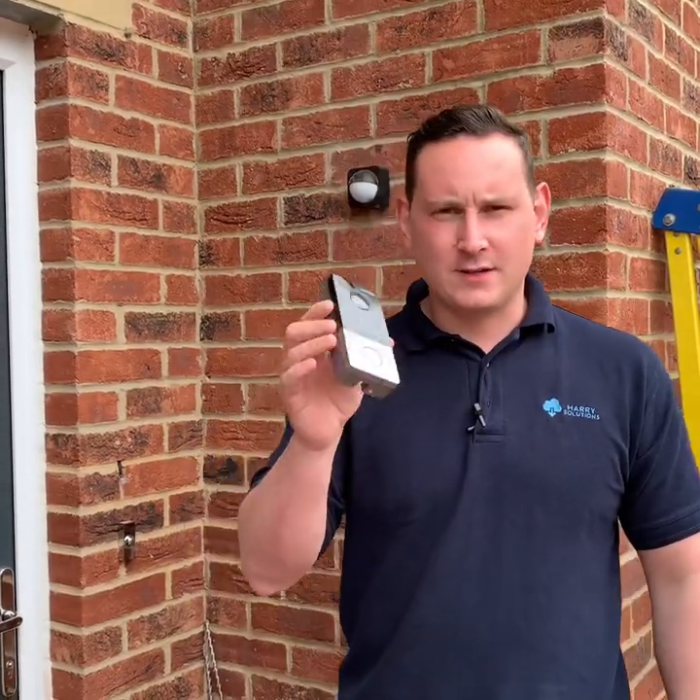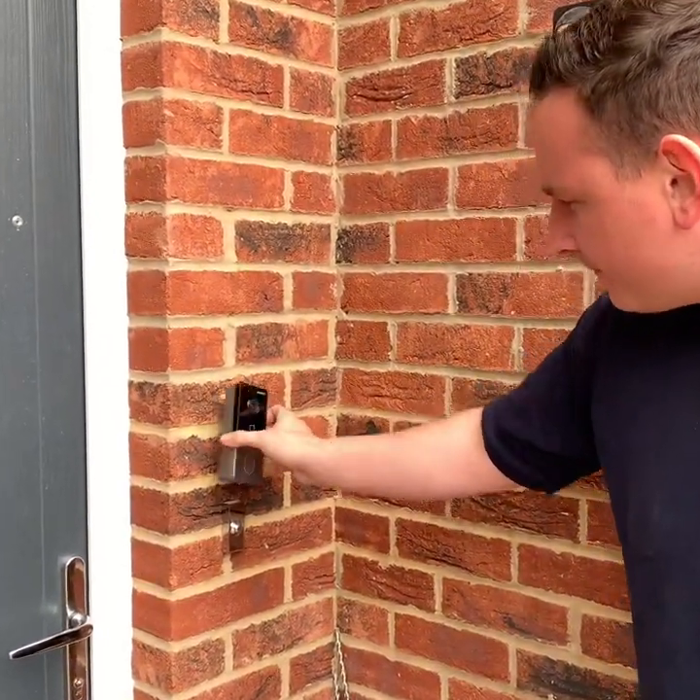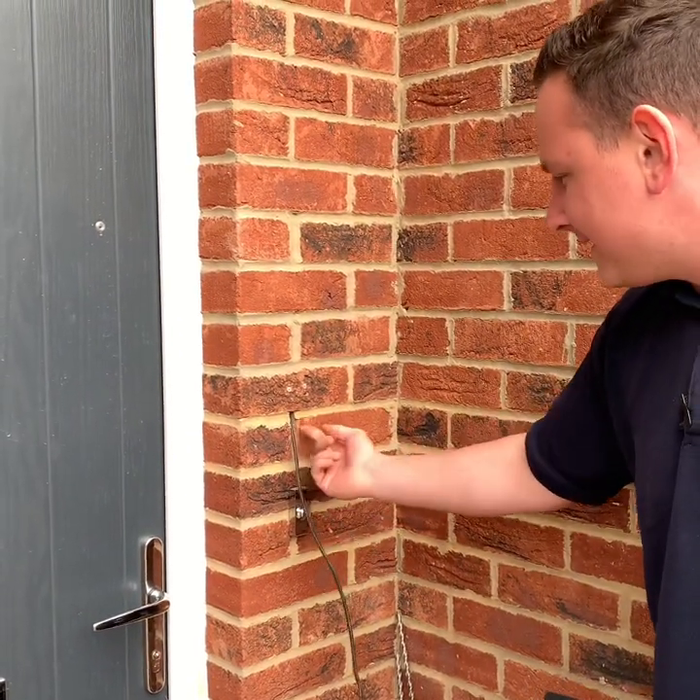The easiest way for me to show you is to demo it on the doorbell, because the cameras are just a little bit too high to reach. The doorbell was originally sat just over the top here, and you can see the cable is all fed inside the wall.